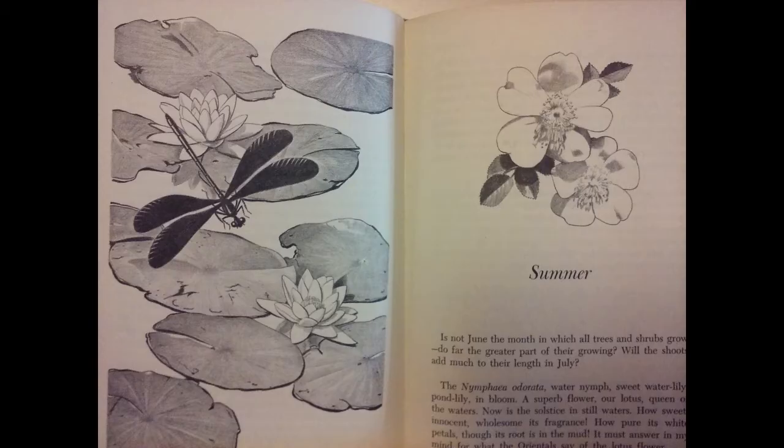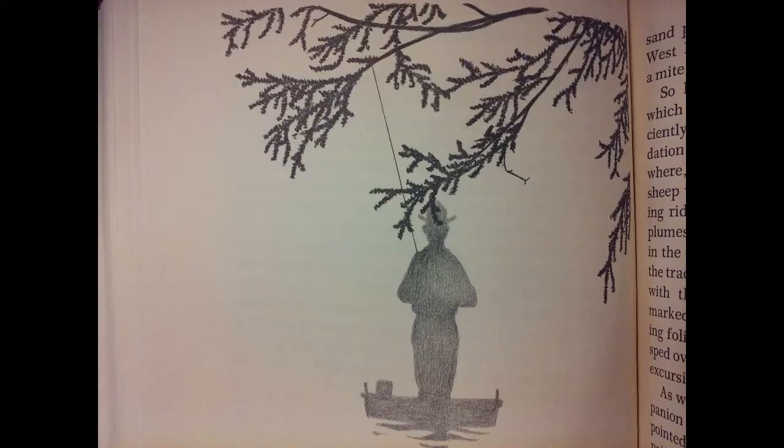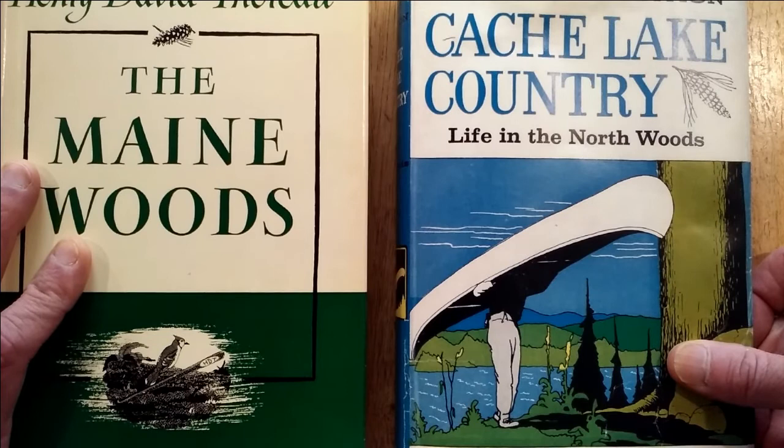Kane also used graphite pencil as a medium for his illustrations, here shown in Thoreau's The River. And you can see the wonderful variations in tone. What do you guys think about this video? Have you enjoyed this cruise through Kane's work? Please post your comments below, and thanks for watching.